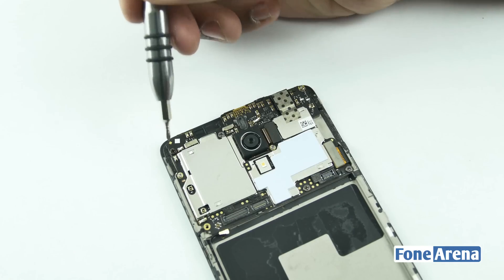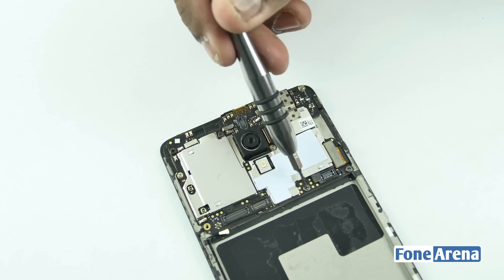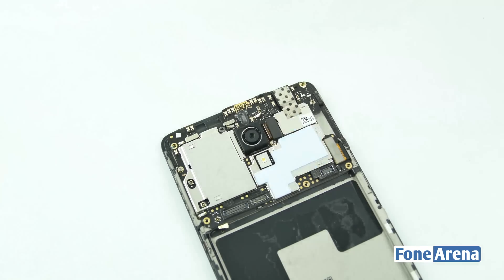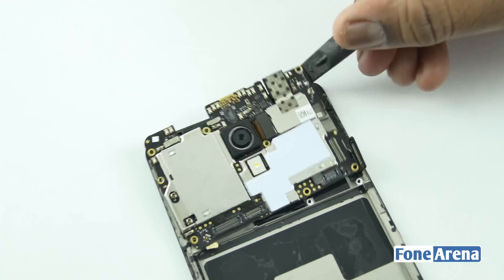Coming to the motherboard, it is held in place by seven screws and a ribbon cable which connects the display. Once everything is removed, the motherboard comes loose.